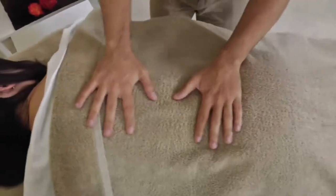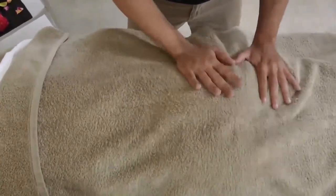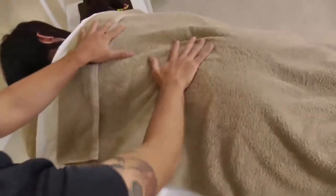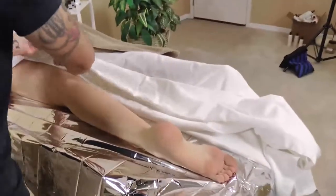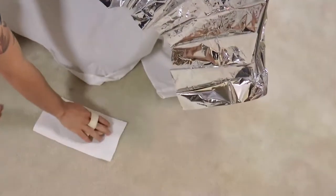Begin with the client face down. Begin rocking the client to assist relaxation, align the client, and set the intention of touch. Step to one side of the client and drape half of their body, then reach down and grab a sanitized body brush from the floor.